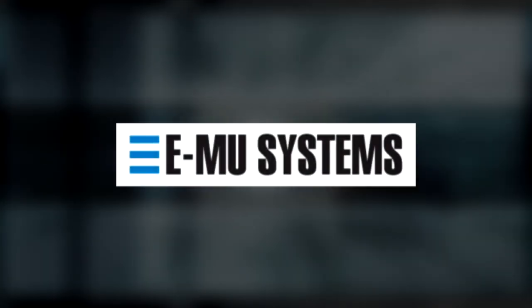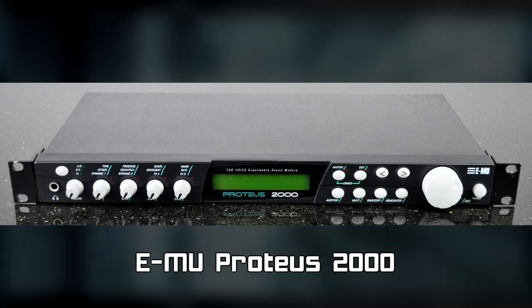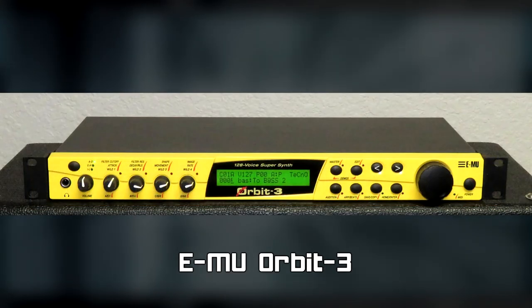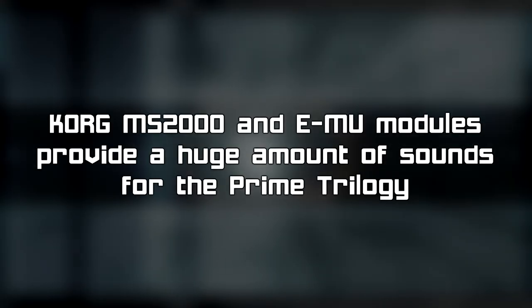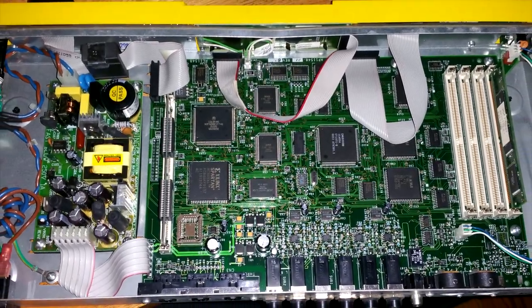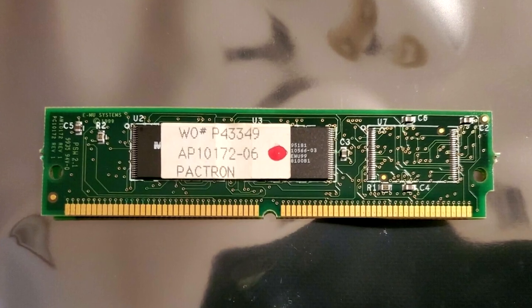When it comes to sound modules, Yamamoto-san used several EMU modules from the Proteus 2000 series. These include the Proteus 2000, the XL1 Turbo, the Orbit 3, and the Virtuoso 2000, known in Japan as the Proteus Orchestra. Like the Korg MS-2000, the EMU modules are used heavily throughout the trilogy. Each module has the same base hardware and firmware, with the only major difference being the ROMs installed inside each unit.